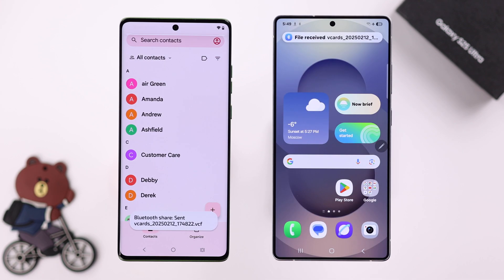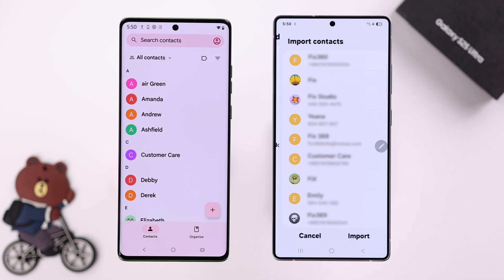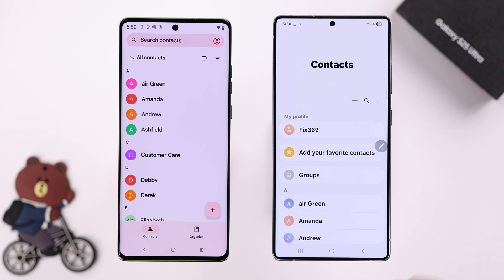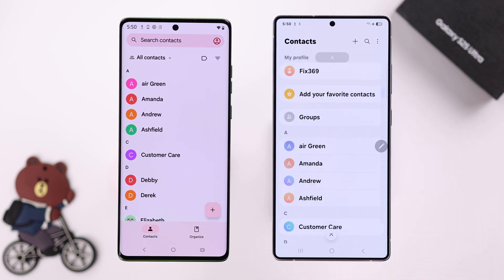After the transfer is complete, from the notification panel, tap on it, tap on the file, and then tap on Import and select where you want to save those contacts. Tap on Import again. As you can see, all my contacts are transferred from my old Android to this S25.